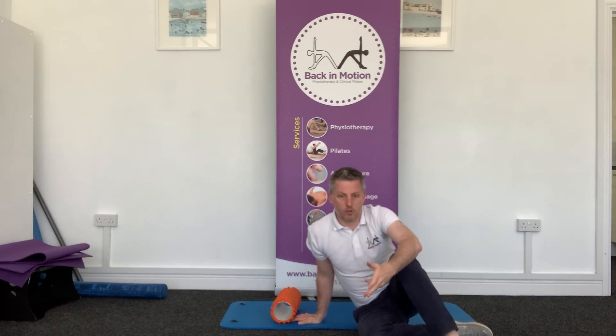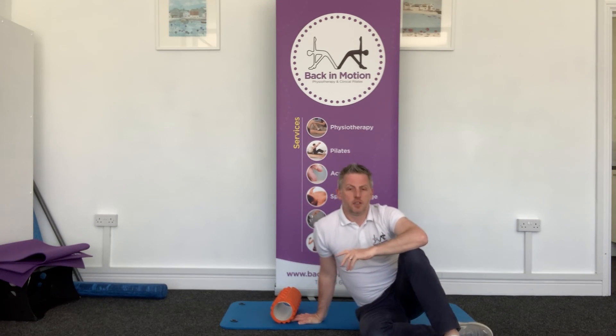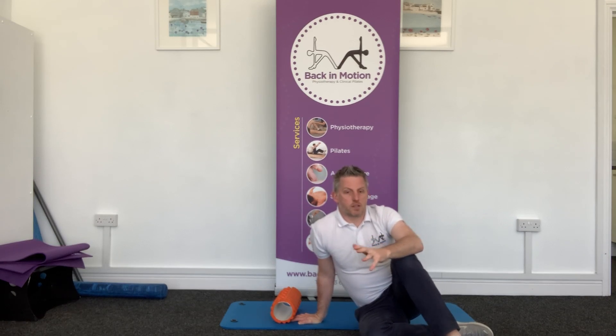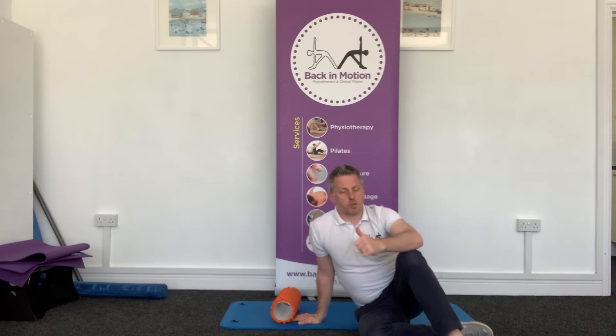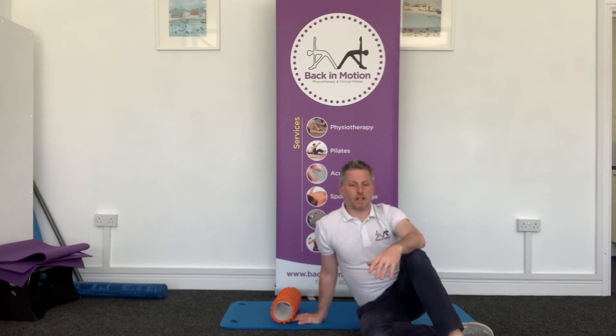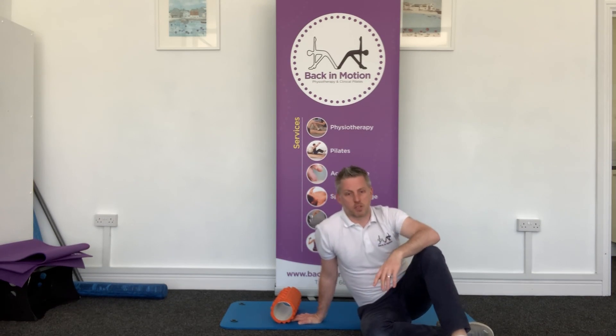I personally prefer just to do it more as a slow but constant movement — easing over, come back, easing over, come back. There is no ultimate right or wrong, there are different ways to do it, but that's the way I tend to prefer. Try it out for yourselves. Just remember: don't do it fast, don't do it aggressively — just do it frequently, little and often. And then you'll start to feel like you've just got that little bit less of that postural tension created from spending too much time at the desk.